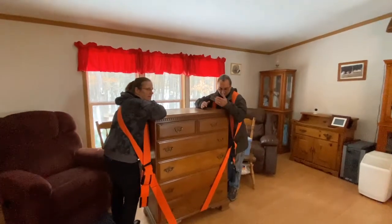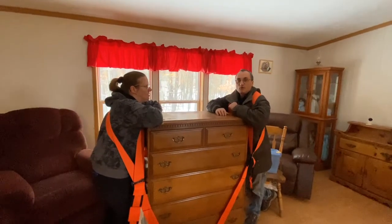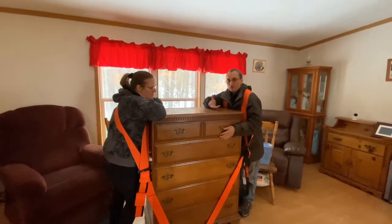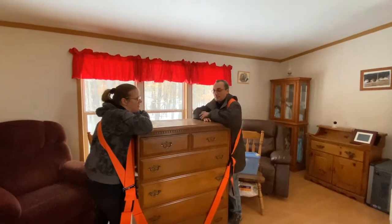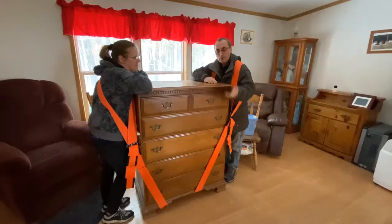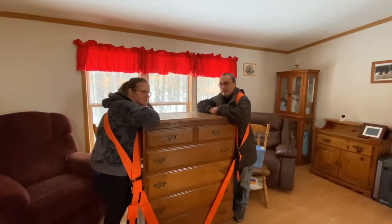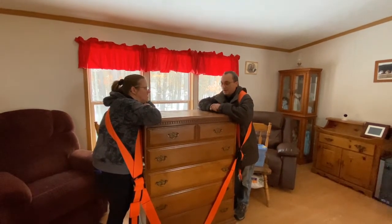These are not the perfect solution, but if we'd have carried this over without them, it would have been a lot more work. Probably would have had to take out the drawers. The center of gravity would have been a lot higher because we'd have been carrying way up here — more chance of it tipping. So overall, I'm satisfied with them. I just wish there were more adjustments. I'll put a link to them in the description. If you were an extra four or five inches taller, it would probably work a lot better for you. And I think it really does depend on what you're carrying for furniture as well.